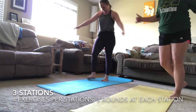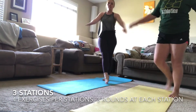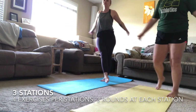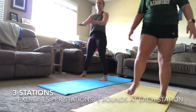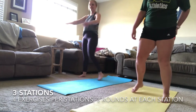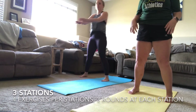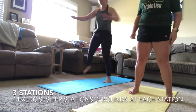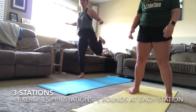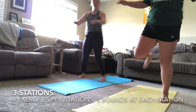First off, I'm going to explain what the workout is. There are going to be three stations. In each station there are four exercises, and you're going to do three rounds of each station. At the end of each station — after the three rounds — you're going to do a one-minute finisher. This is a follow-along video so you can be working out with us the whole entire time.